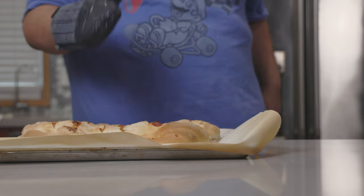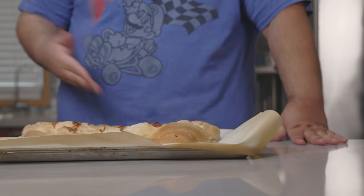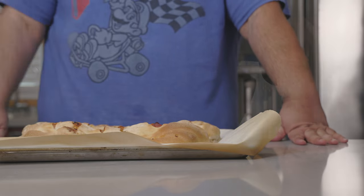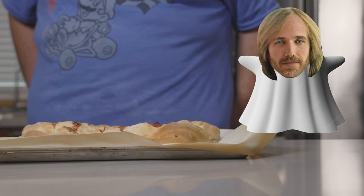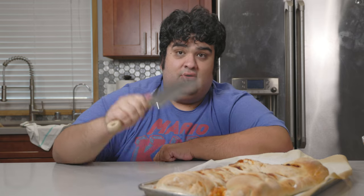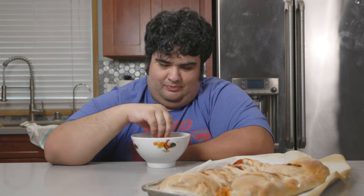After 25-ish minutes, our strombolis are done cooking. Now let them cool. Once it cools down enough, grab a knife or a cleaver and chow down. If you have any leftover marinara sauce, use it as a dipping sauce.